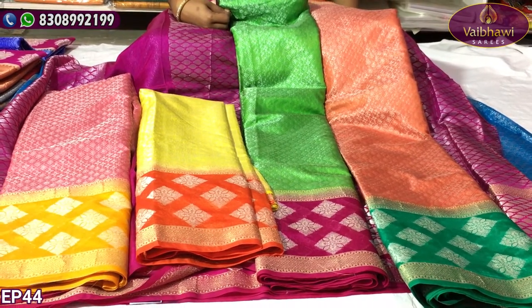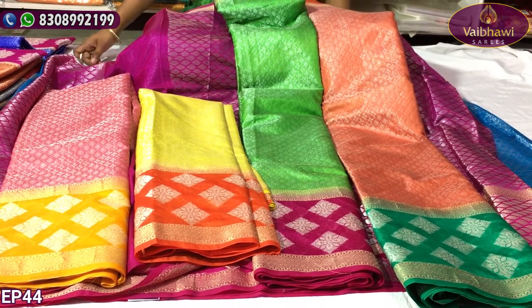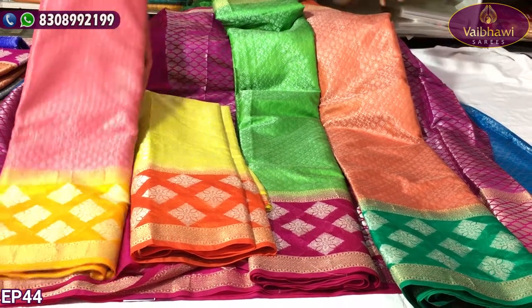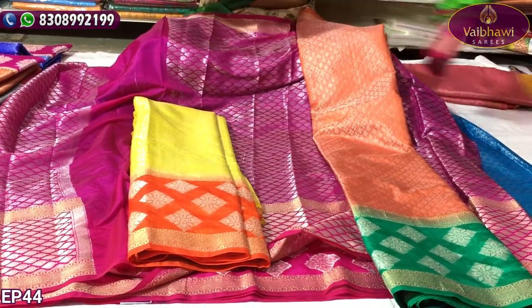Now I am going to show you a little bit of a big border. I am going to show you the same pattern but with a design change. I am going to show you a little variation in this design — different color combinations and different designs.